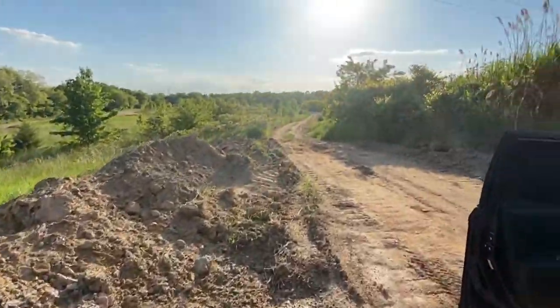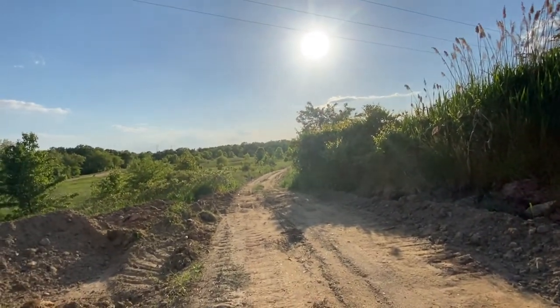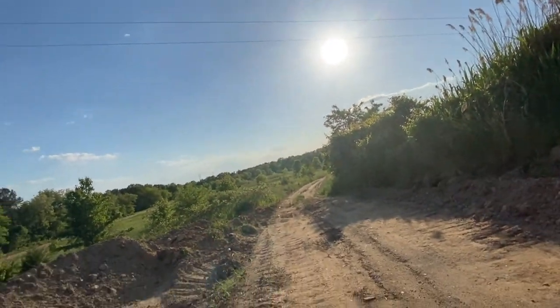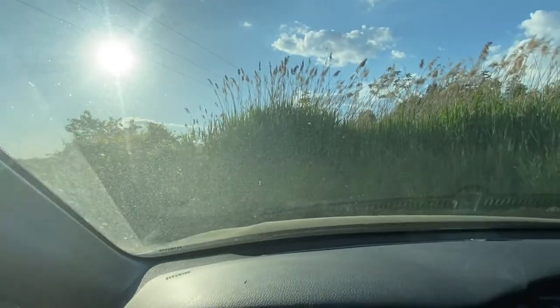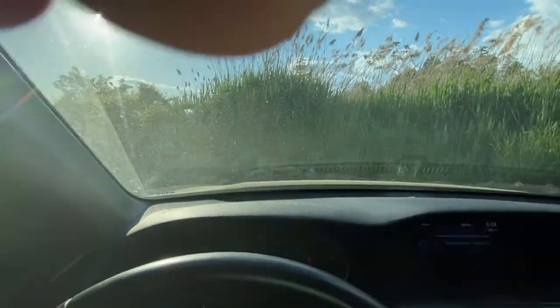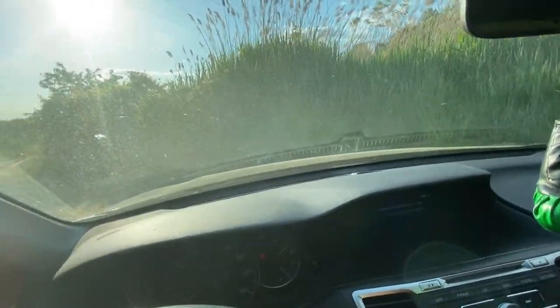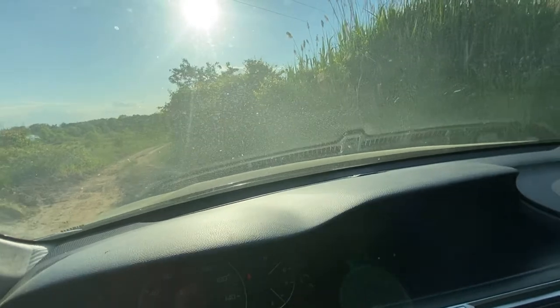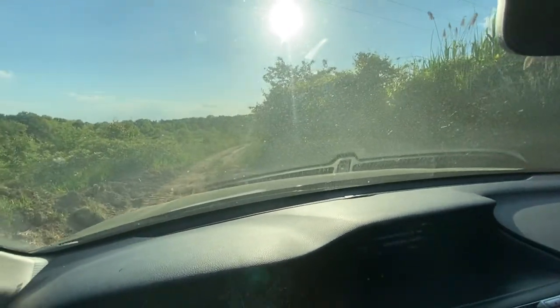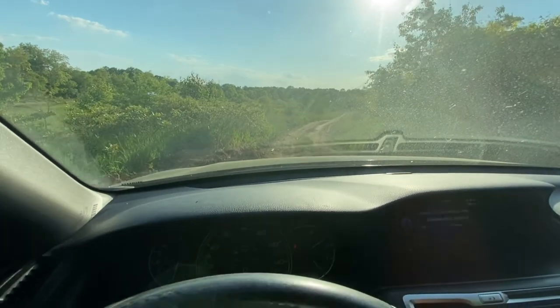I'm gonna take you guys along with me going back down this way. I walked it out first and I noticed a whole bunch of bumps that I'm gonna have to deal with — they're kind of deep. It's an Accord and I have the sport model, so there's not a lot of clearance. I'm not sure how I'm gonna do it, but we'll figure it out.